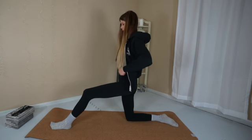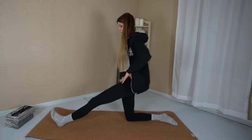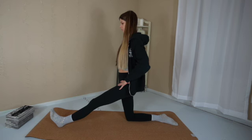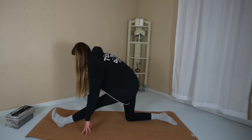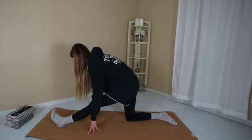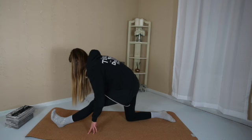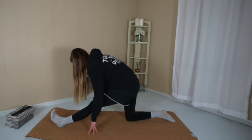Sit up tall. Extend the left leg long. Place your hands on your hips and hip hinge forward. Exhale, lower down. Inhale, lift up. If available to you, rest your hands onto your mat. You can bend and straighten your elbows a couple of times if you want some movement. You can also grab onto your blocks.